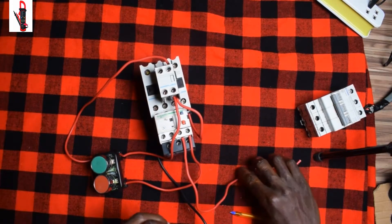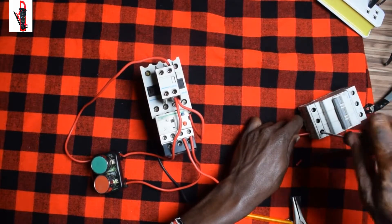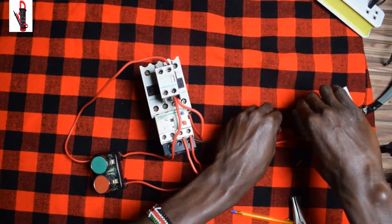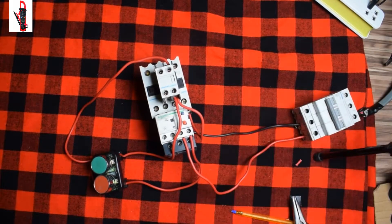We connect our L here, and then also connect our neutral. You have to make sure you've not made any mistake — you have to be very precise and test such that you don't have any short circuit in your control circuit. It will be very bad if you have a short circuit because you'll ruin your work.